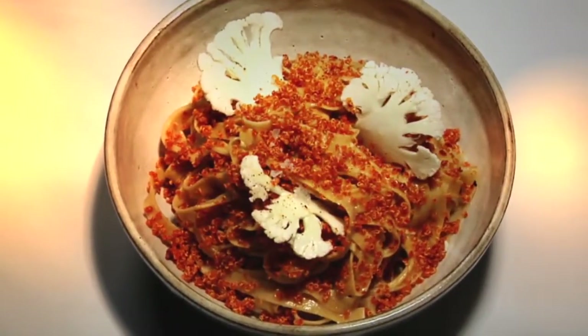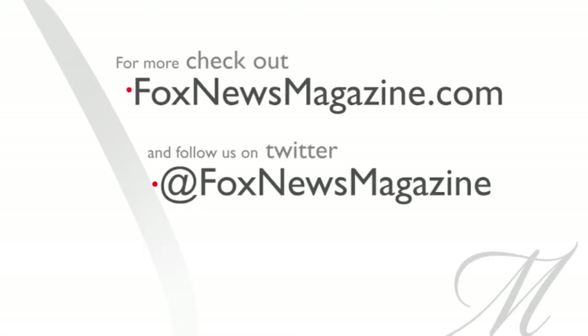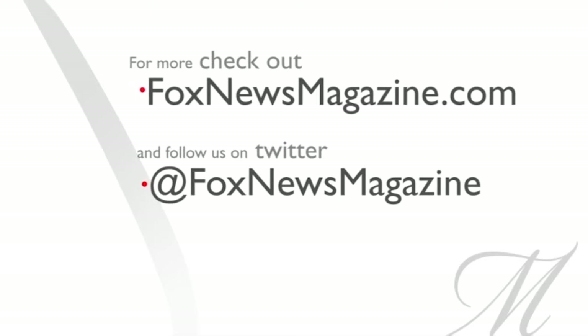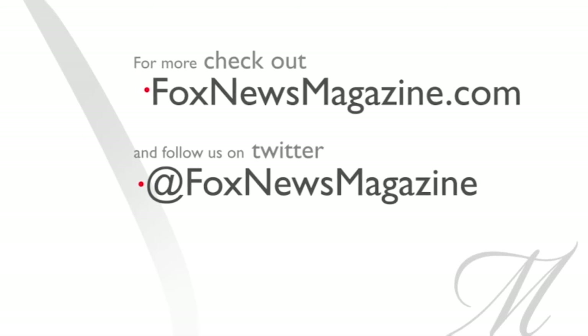I am Chef Laurent. Thank you for stopping by today at Atrium. For more recipes, go online at foxnewsmagazine.com. I'll see you next time.